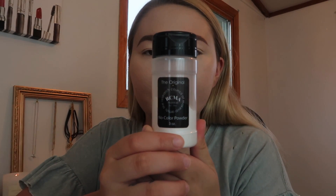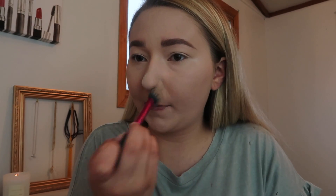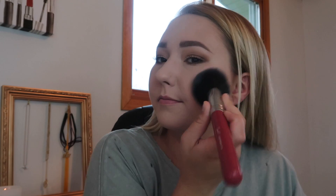Now I'm going to lock all that liquid in place with some setting powder from RCMA using this brush from Real Techniques. I forgot to set the rest of my face with powder so that's what I'm doing right here. Now that technically completes my foundation routine, but I thought I would show you guys how I add some colour back into my face.